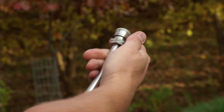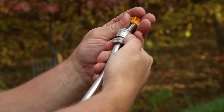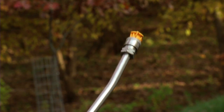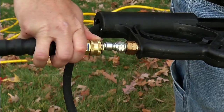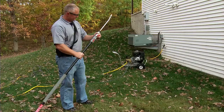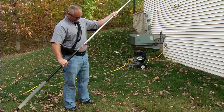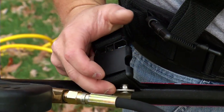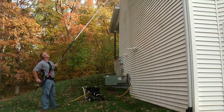Once your pressure washer is in position and the hoses are attached, select the yellow 15-degree nozzle and connect it to the end of the extension wand. Attach the hose to the wand and turn on the water. Expand the wand to the desired length and insert the end into a stabilizing harness, which will give you greater control when using the wand.